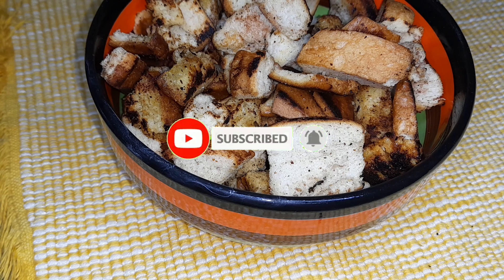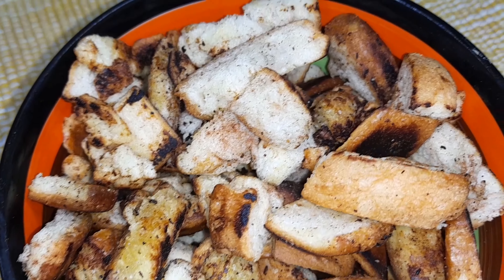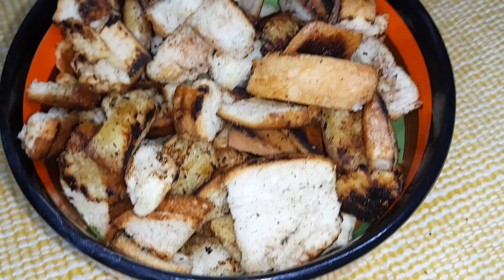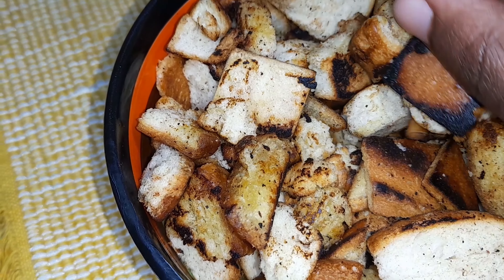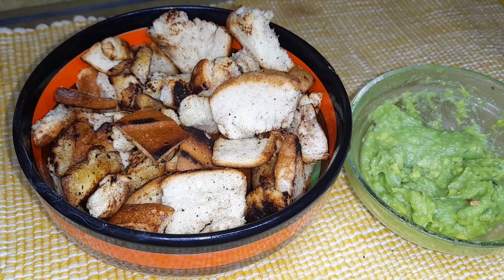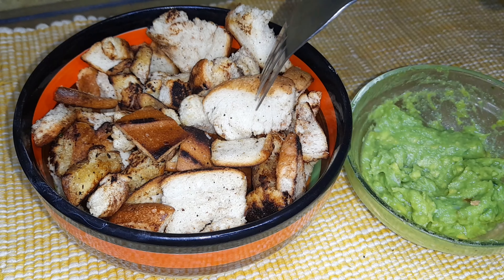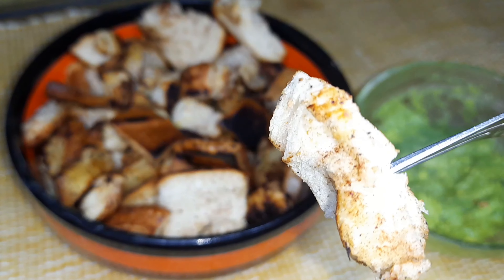I made a sauce — the link is in the last video on this YouTube channel, and I will also put the link in the description box below or in the comment section. You can have it with this garlic avocado sauce that I prepared.